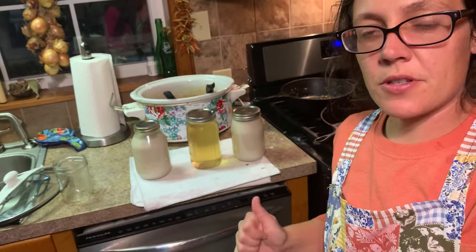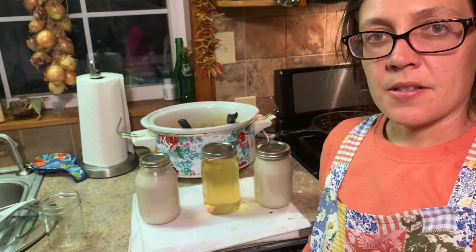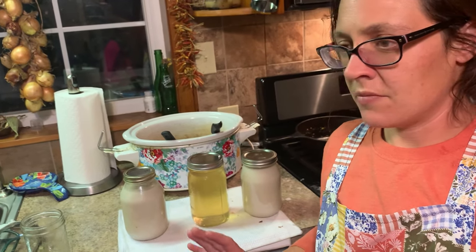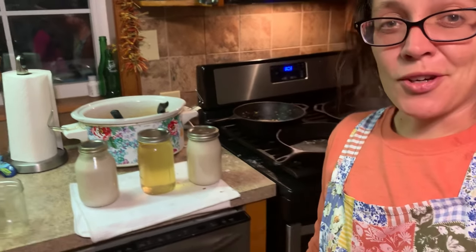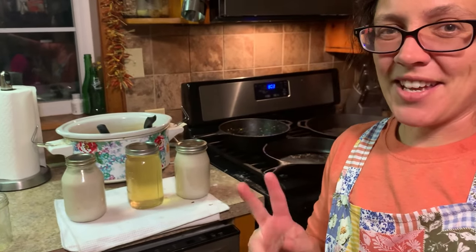I ended up getting three quarts of lard today — one quart from my crock pot batch and two quarts from my stovetop. So making lard is very simple. Don't get too caught up in the details — you can do this, you can make your own cooking fat. Thank you so much for watching today. I hope you learned a little something. If you haven't already, please consider subscribing to the channel. We'll see you on the next one.